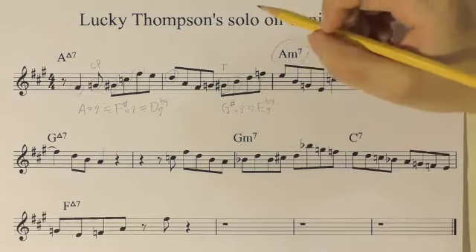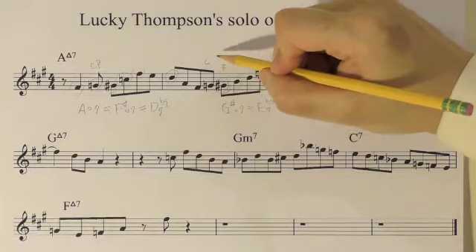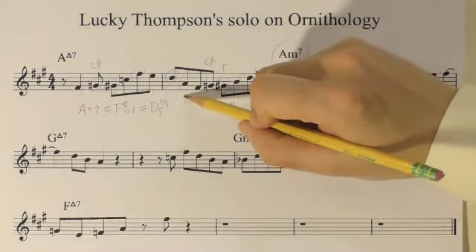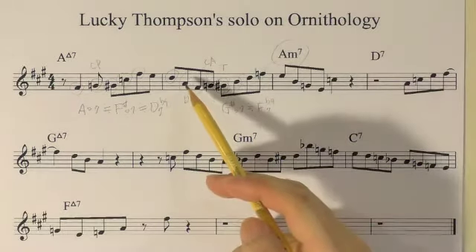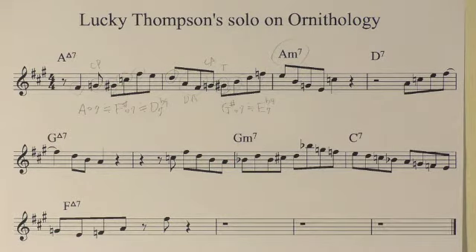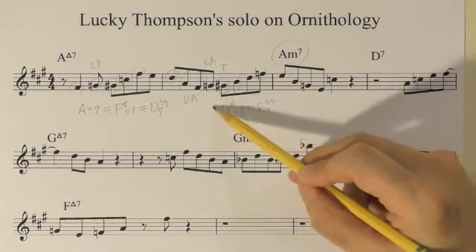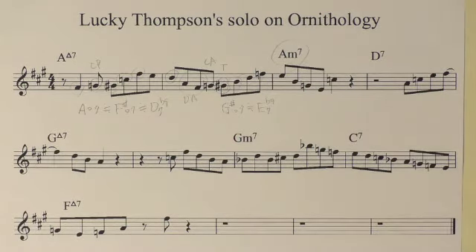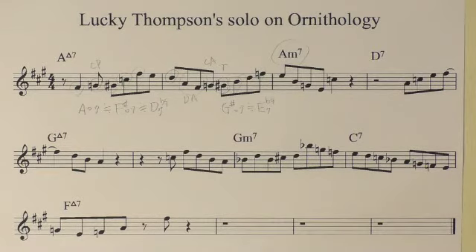Here, G natural is obviously a chromatic approach note to the target G sharp. These two function as diatonic approach notes. So the three notes — A, F sharp, G natural — form a group of approach notes to the target. And it goes up with arpeggio of G sharp diminished seventh. That's how I see the first two bars of Mr. Thompson's solo. Now, the rest is pretty easy to analyze.